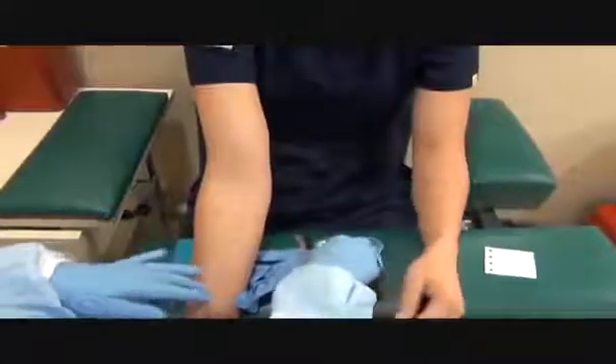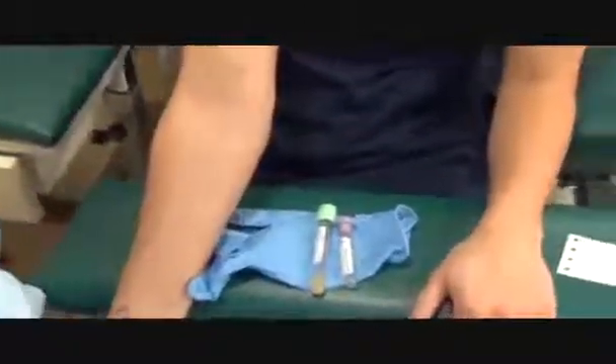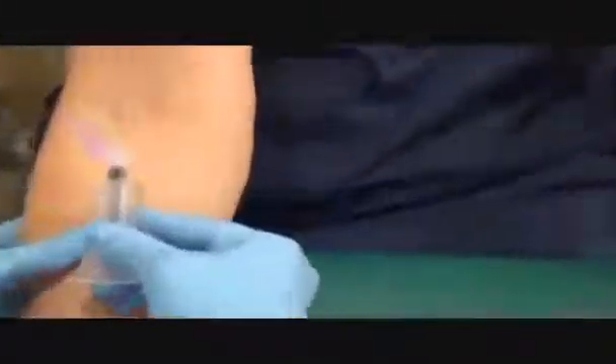Does your arm feel dry? Yes. Just make a fist. Inspect my needle. Take a deep breath. Let it out.